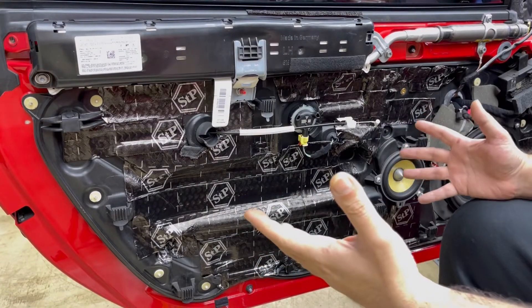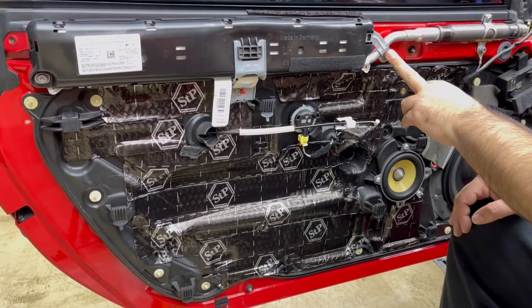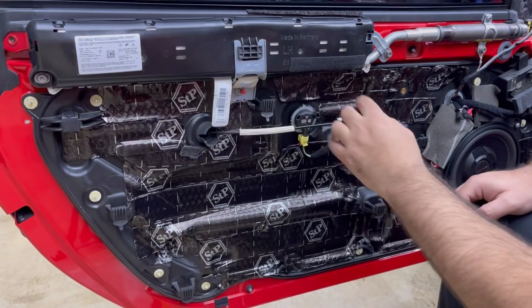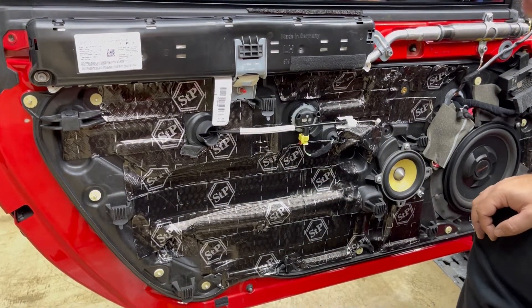This is how it looks after you remove the door trim. The first thing you need to remove is the airbag, which has three bolts — star shape Torx size 30 — and then one 10 millimeter socket. Let me remove those.